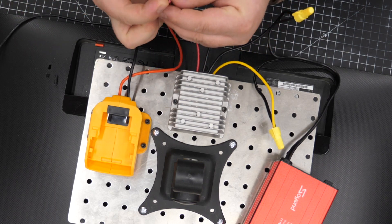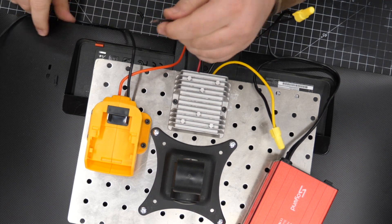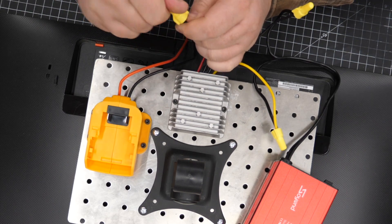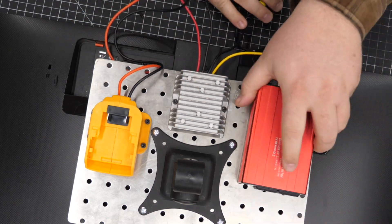I'm just quickly wire nutting them for the first test to make sure it works. I'm going to start the first test with something that's relatively low voltage — I'm going to use my phone before I go ahead and go for the whole monitor.